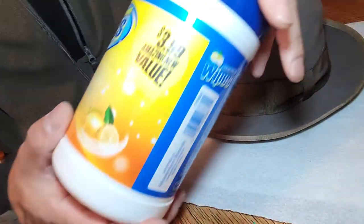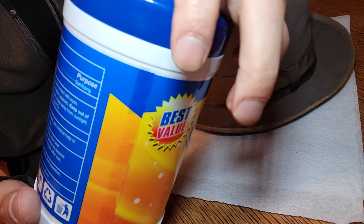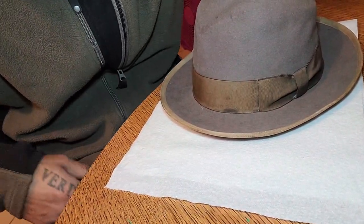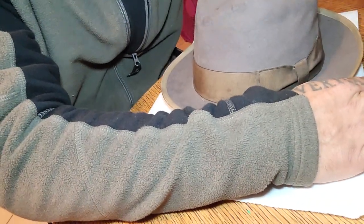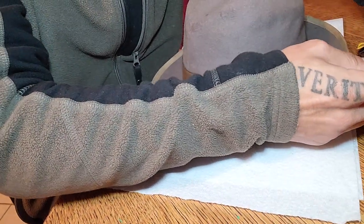I also tried these disinfectant wipes — the main ingredient is alcohol, which won't really damage the liner — but it didn't work that well because it dried too quickly and didn't clean it as well. These hand wipes are meant for cleaning greasy hands in the shop, and they actually work really well.